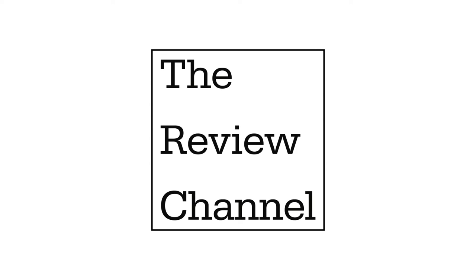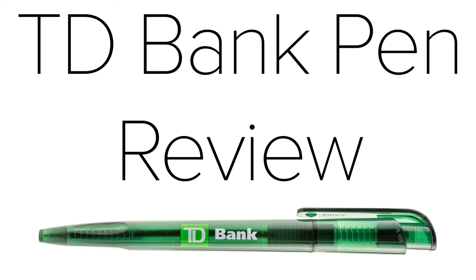This is the Review Channel, and in this video I'll review a pen from TD Bank.